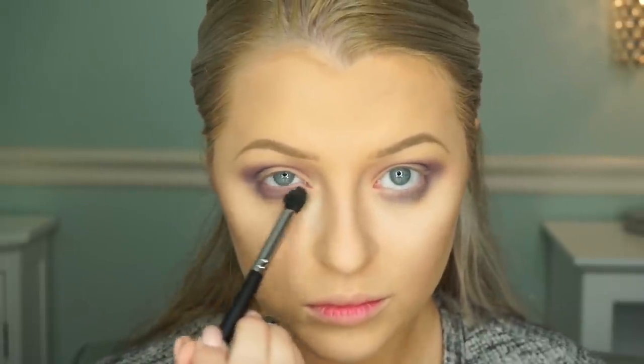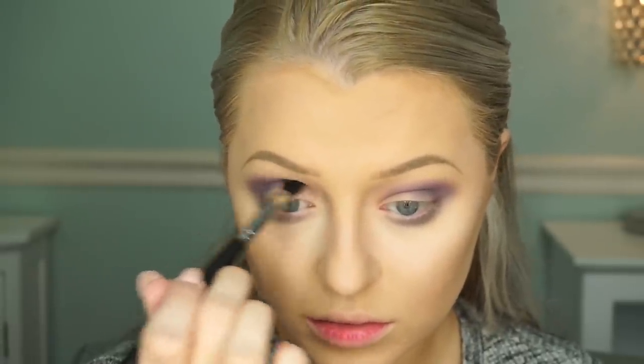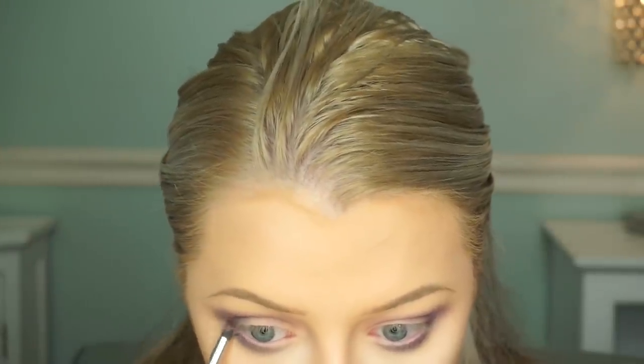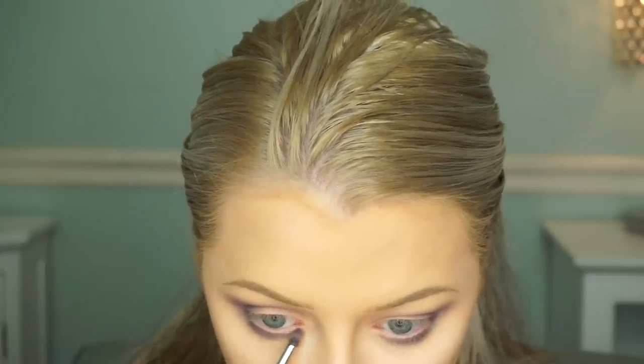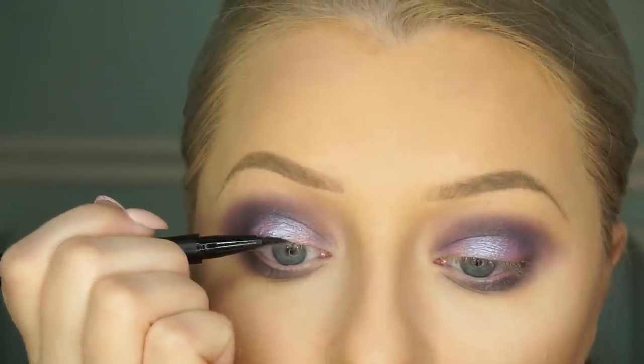Now I'm taking Motown, which is this deep purpley color, and I'm just going to sweep this on the lower lash line and also put it in my outer V a little bit to tie it together. This is basically just like a messy smoky eye. Now you see me going in with a smaller Morphe brush applying that on the lower lash line. Then for the star of the show, I'm going to use Black Light — I think it's currently sold out but I'm sure they'll restock soon. This is the Black Light pressed duochrome; it's absolutely stunning and it makes me want to use more of their duochromes.